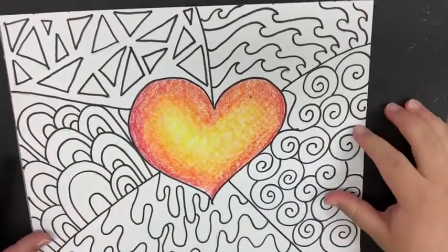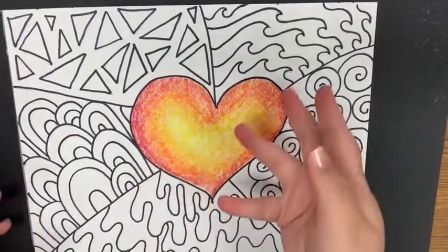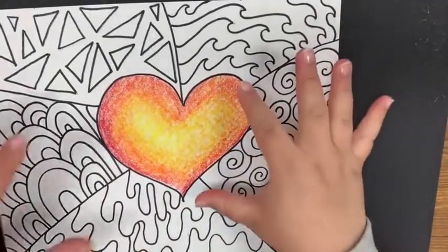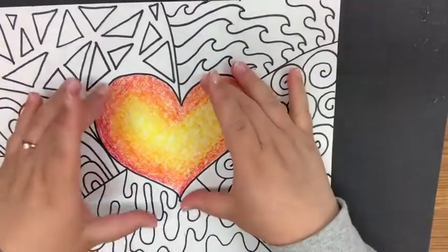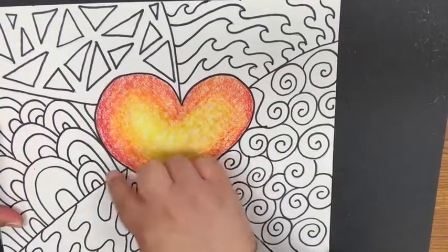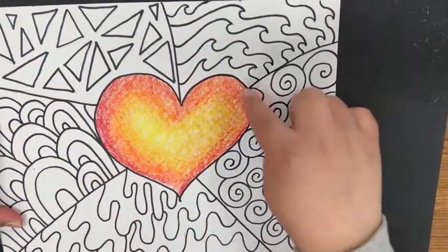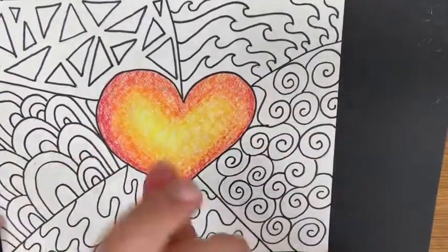Congratulations, you are done! We have created emphasis just like Jim Dine by creating a heart that is in the middle of our paper, the biggest thing on our paper, and the only thing that has color. These lines also help direct our attention to the heart in the middle. Go ahead and create your own — when you're finished, take a picture and upload it into Google Classroom. Good job, see you soon!